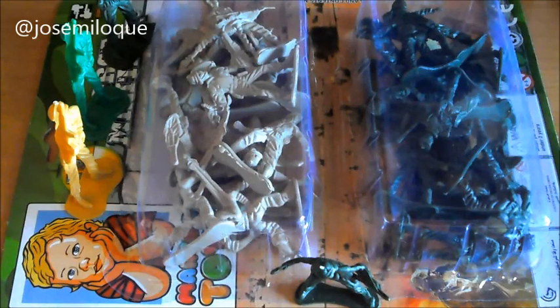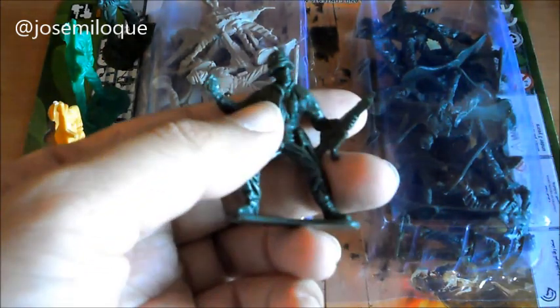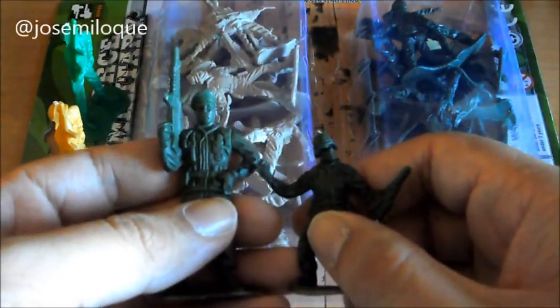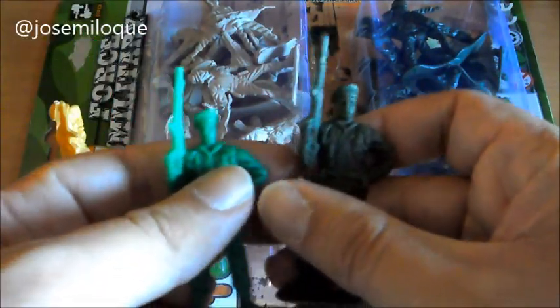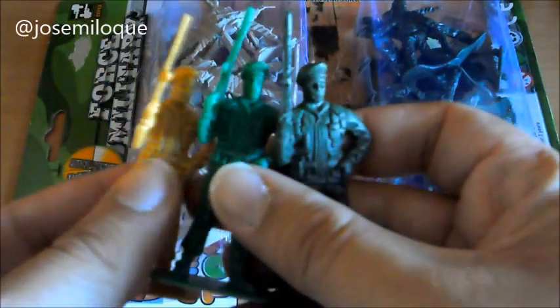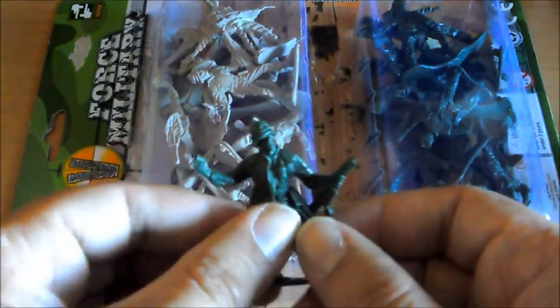Hola y bienvenidos a un nuevo unboxing. En esta ocasión vamos a abrir un blister de infantería de los Army Men. Va a ser infantería de 4 centímetros como esta. También hay que saber que Army Men hay de 9 centímetros, como este. Y como veis en el caso de los 9 centímetros se hace el mismo molde en diferentes colores: verde oscuro, verde claro, ocre. Pero ahora vamos a centrarnos en los de 4 centímetros.